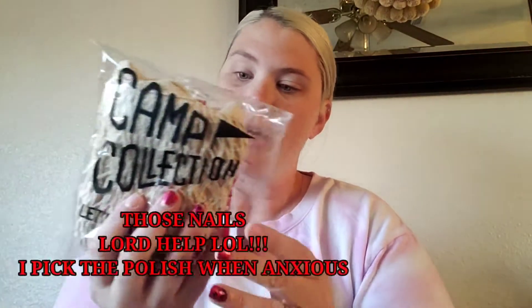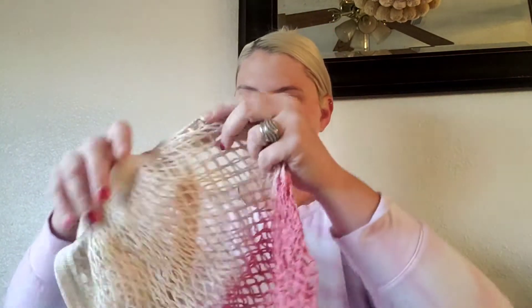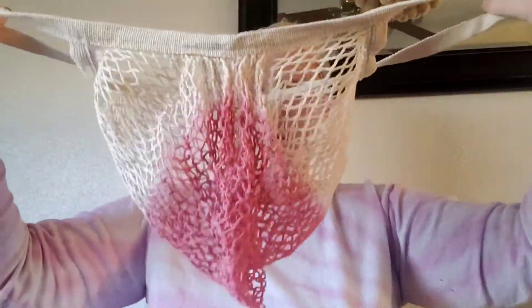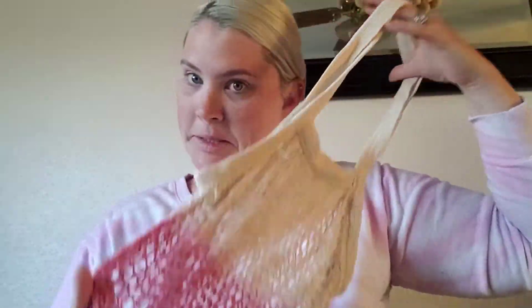This one is Camp Collections — Let's Make Memories. It is a dip-dye market tote. Check that out. Okay, that's a good little size. You can put like some of your vegetables in here. Look at that — it's like a cute pink. I love it. That'll be fun to use. They did have some good stuff this time and I was kind of sad that I didn't get to choose some of the options that they did have.